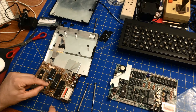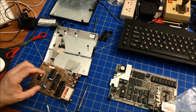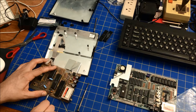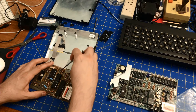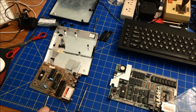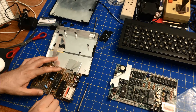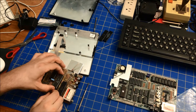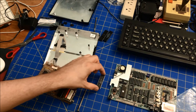I believe this is the Z80 that I need to take out, so I'm going to be very cautious. That's the Ferrante chip. Using the same technique, I'm going to extract it. Extracted — I'm going to put this to the side now.